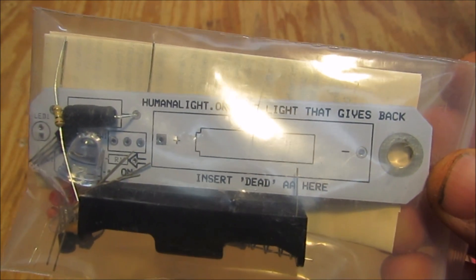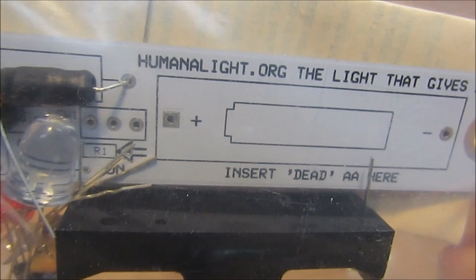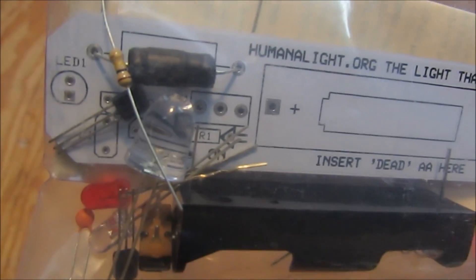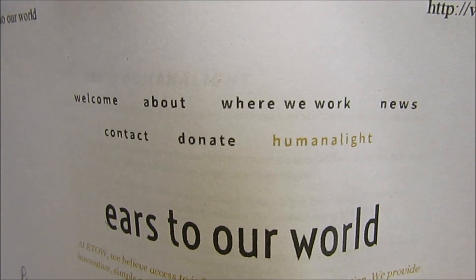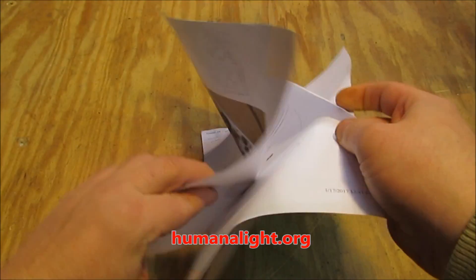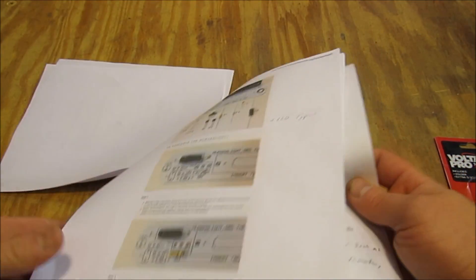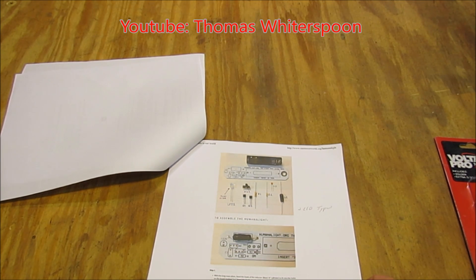The HumanaLite comes in a kit that is very easy to assemble. Everything is nicely printed on the circuit board and tells you exactly where everything goes, so it's pretty foolproof. I don't know anything about electronics and I was able to put this together in probably 10 minutes. There are two awesome resources online that will aid you in building the kit — the HumanaLite website has complete illustrated instructions, and Thomas Witherspoon also has a great YouTube video on the HumanaLite assembly. You can find both links in the video description below.